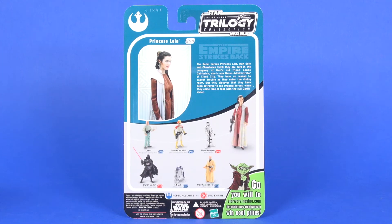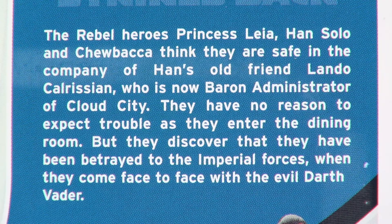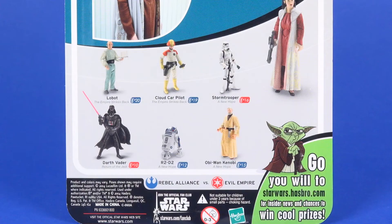The back side of the card — the top half is about Princess Leia, with a nice photo of her off to the side. On the right you have a little write-up about what's happening at this point in Empire Strikes Back. Below that is a nice photo of the figure, and just off to the side of that image are six other figures that were also available in the line at this time.